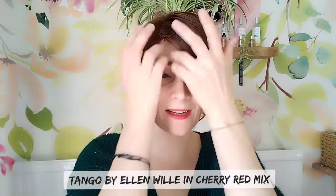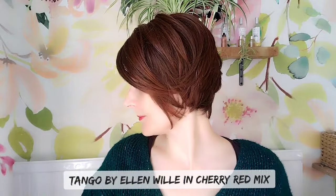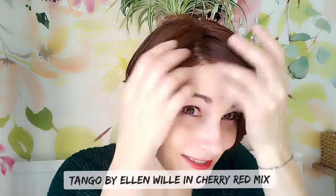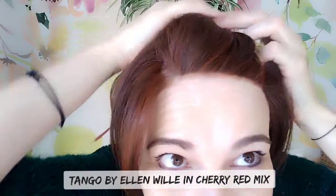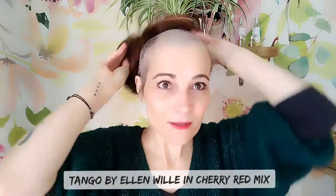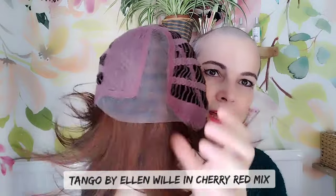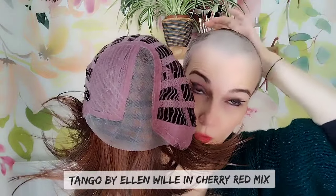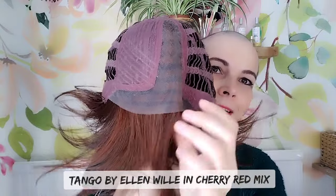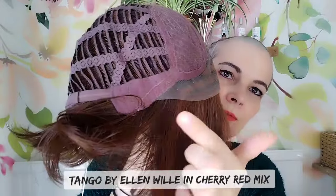These shorter heat-friendly wigs are easier to take care of because they're not going to rub on anything. It's such a cool style — I love this color, I've never tried this color before. It has a lace front and mono part. Taking it off to show you the cap: it gives you a really natural look all the way back to the crown, so it will look like your parting goes all the way to the back. It has an extended lace front that runs into the ear tabs.